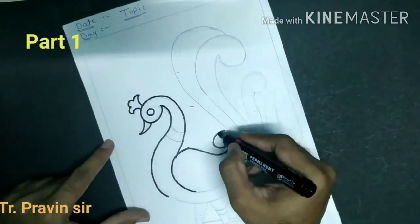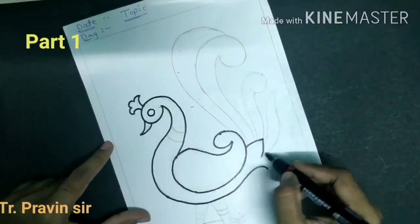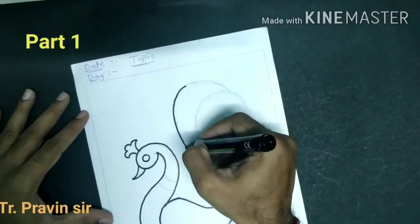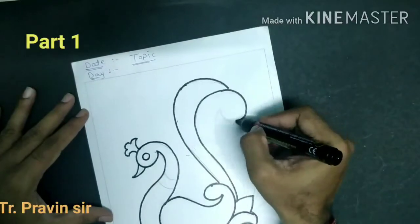Draw the oval shape. Draw the U shape. Now draw the curve line. Using the curve lines we will make the pattern of the design.